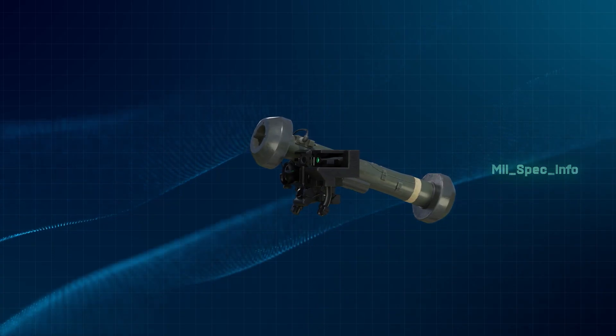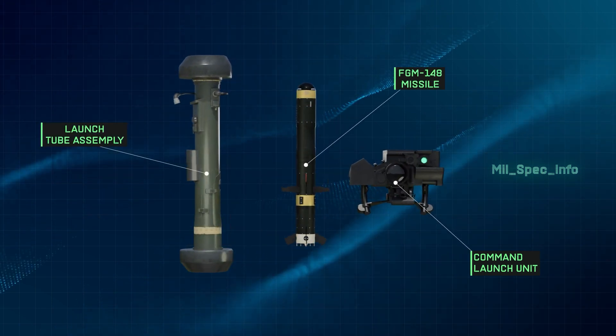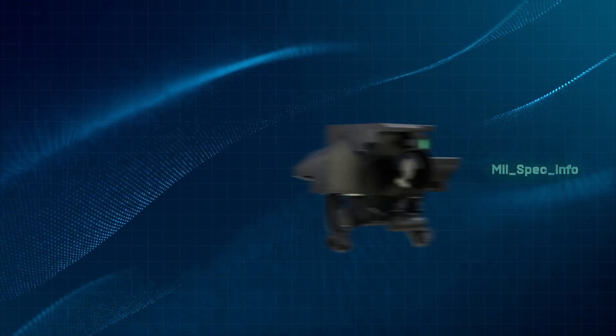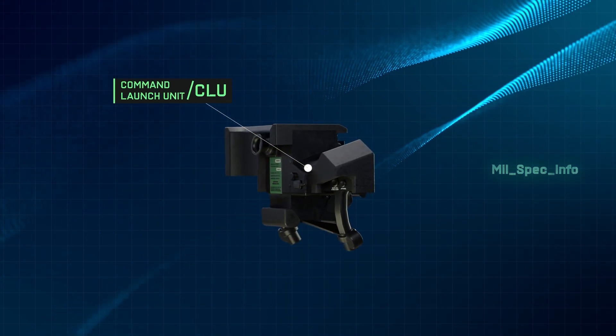The system consists of three main components: the command launch unit, the launch tube assembly, and the missile. The command launch unit, also pronounced CLU, is the targeting component of the two-part system.